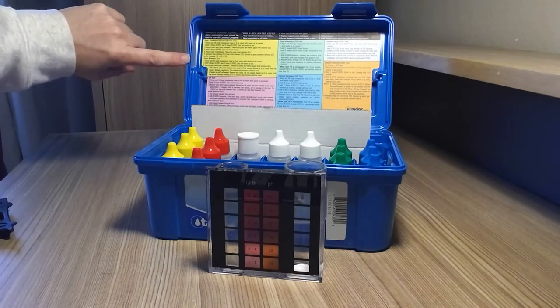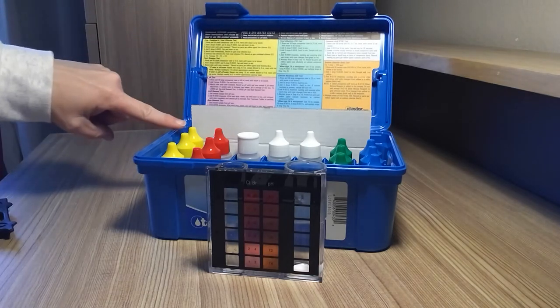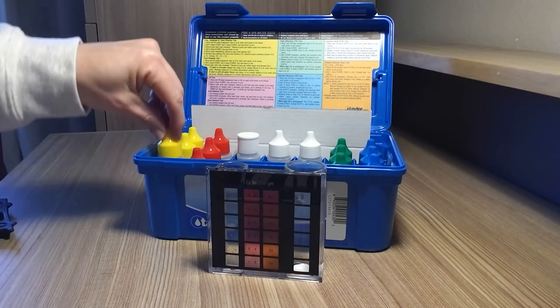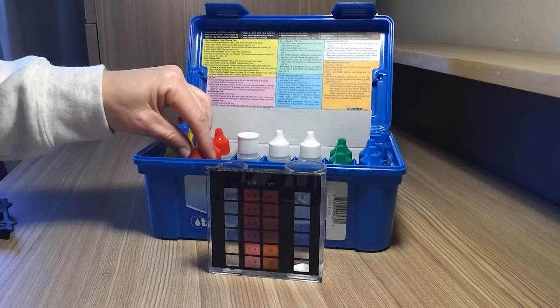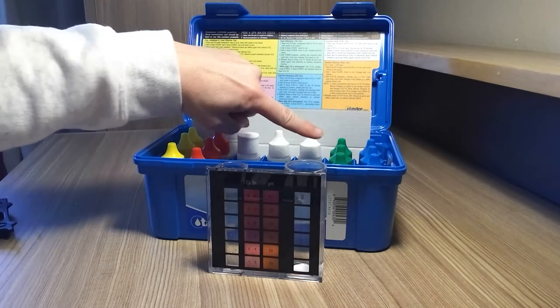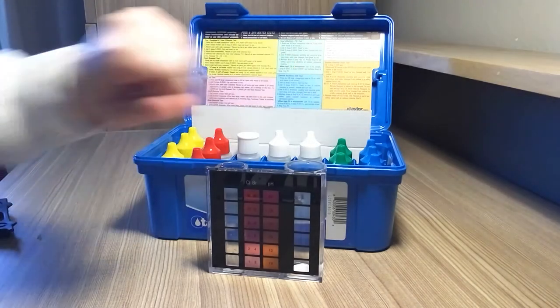Inside the lid of the Taylor test kit are all of the tests that you will be doing. Your total bromine, which is yellow — these will be the yellow dyes that you'll use. Your pH testing, which is in red. These are the ones you'll use for that. Green is your alkalinity, and for calcium hardness you'll use the blue.